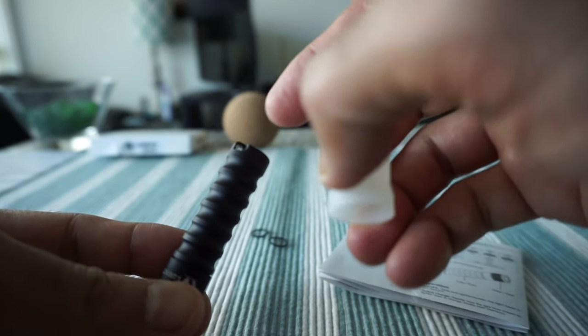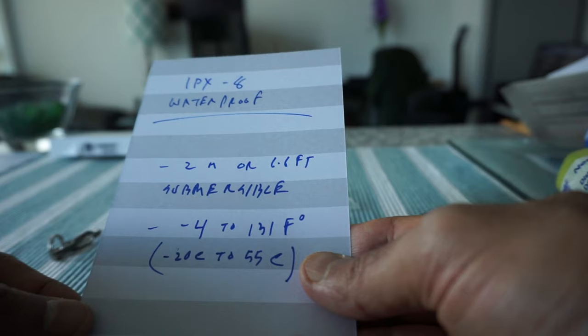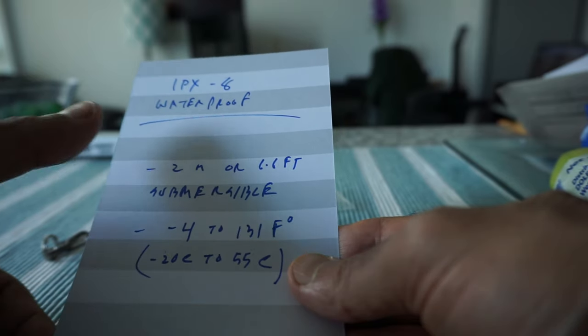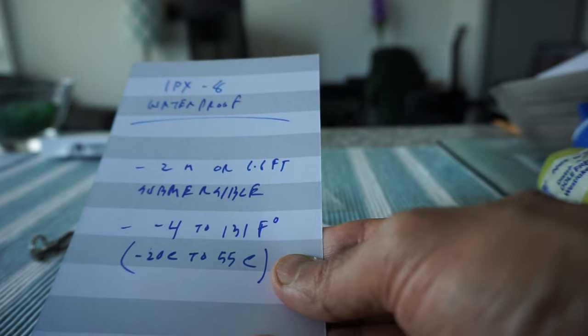My best guess is that the diffuser attaches at the bottom of the flashlight. The problem with putting it on the lens end is that there would be no room for the keyring. They didn't clarify where either accessory should go, so if you know, please leave a comment below.